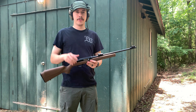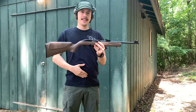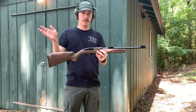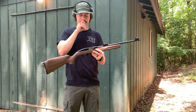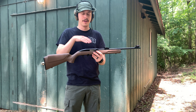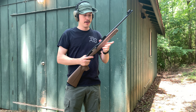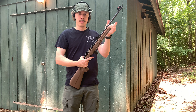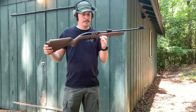Hey guys, Janty Shooter Reviews back again, got another video for y'all today. This is going to be a budget review, sort of, because you're going to be surprised at how much I picked this rifle up for at old Wally World. I know a lot of Wally Worlds don't sell guns anymore, which is stupid — they used to sell ARs and all types of things.